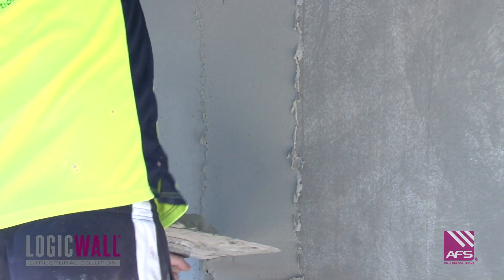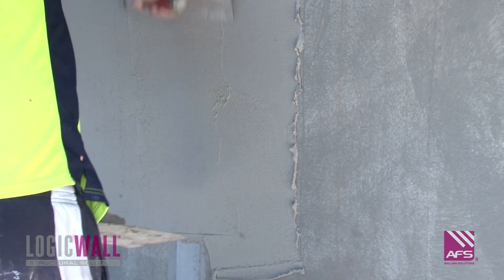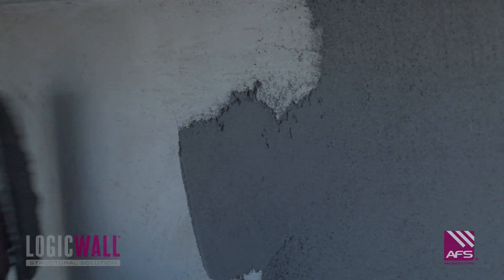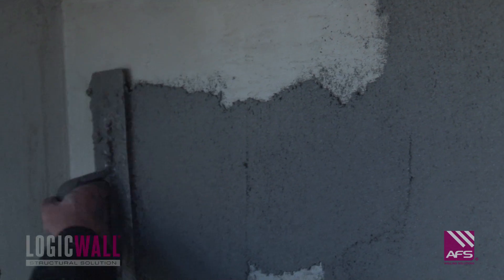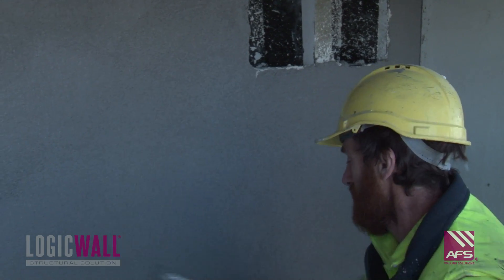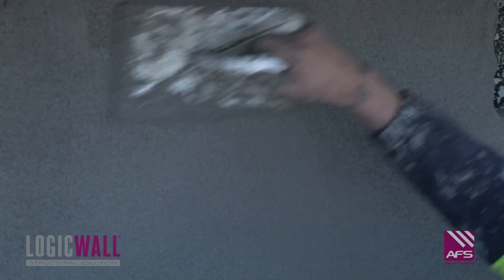Two coats of acrylic render skim coat are then troweled on over the face of the wall. This is followed by troweling with a timber float to achieve a consistent finish over the entire facade.